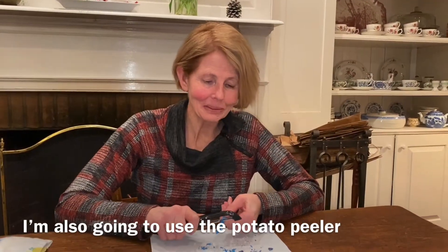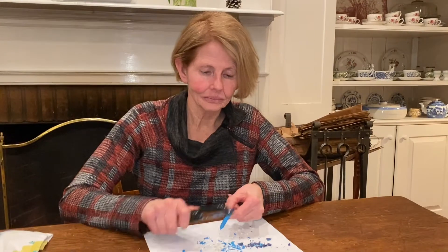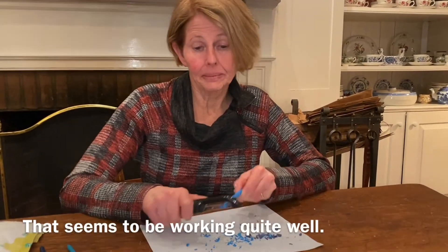I'm also going to use the vegetable peeler, which seems to be working quite well.